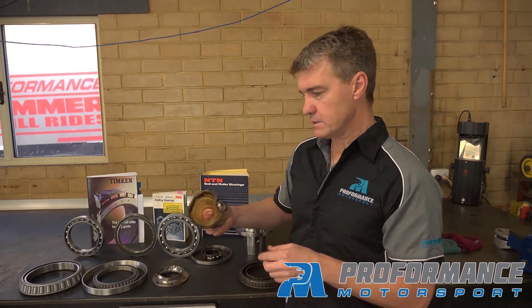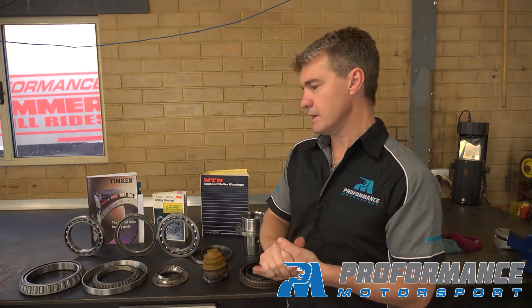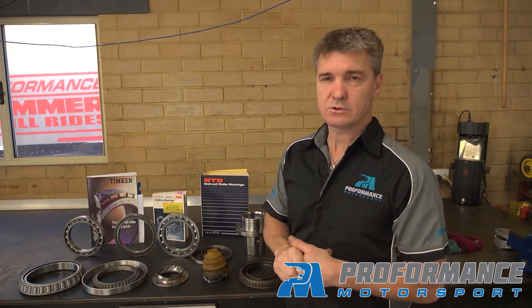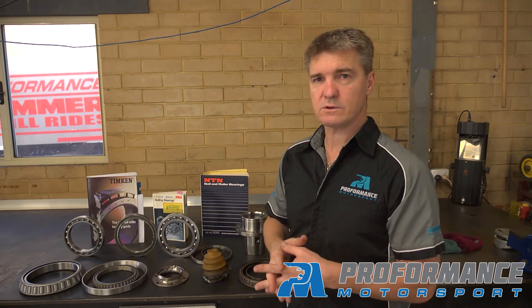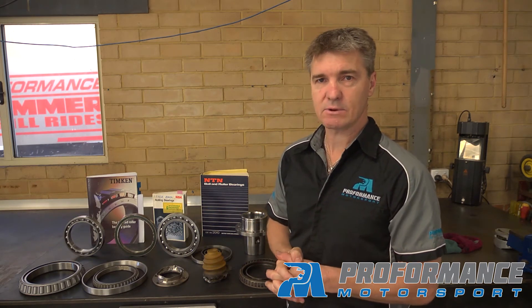So there's the result of that bearing failure. I just wanted to explain that we do a lot of work using these books and engineering data to try and understand how these bearings operate, what limits we can push them to, and what oil viscosities we need to run to make sure the bearings last as long as they can in a racing application.